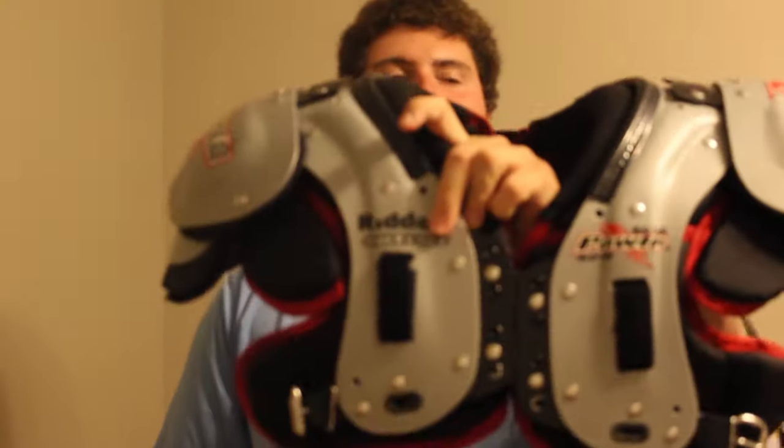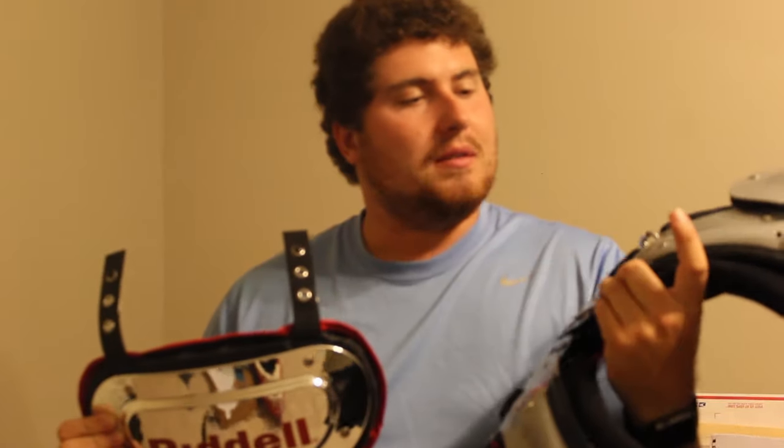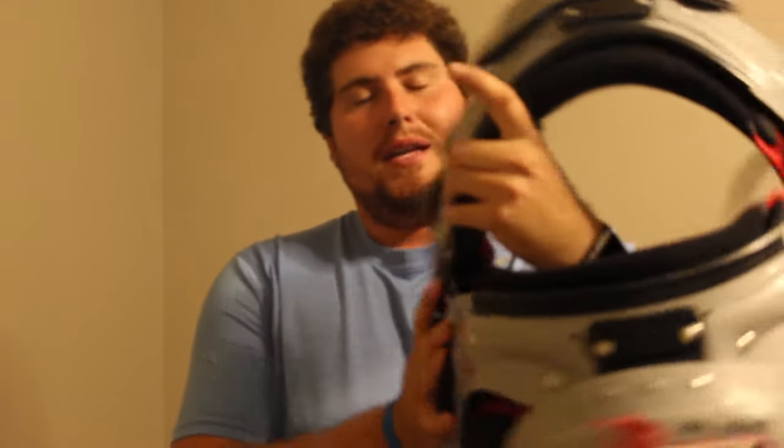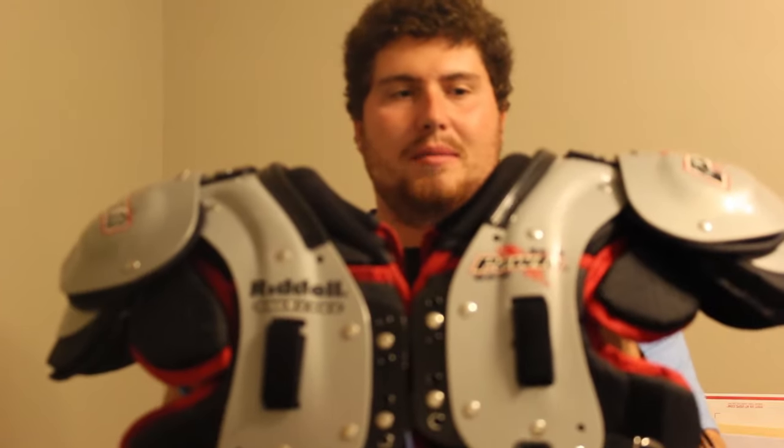This is a common question I get all the time on some of my back plate shoulder pad videos, where people are having trouble attaching their back plate properly. So today I'm going to show you how to properly attach a back plate to any set of shoulder pads as a general rule. I have the Riddell Chrome back plate, which has been reviewed on my channel, and something new to the channel — my Riddell SPX shoulder pads. These are running back and defensive back shoulder pads, so we're just going to use these as our demo pads for today.